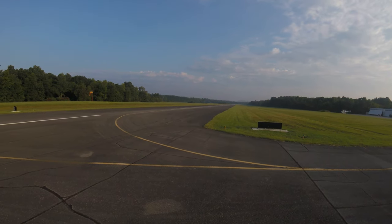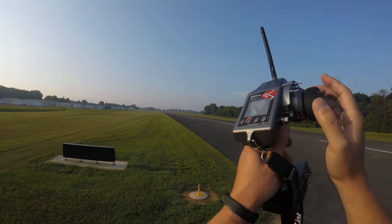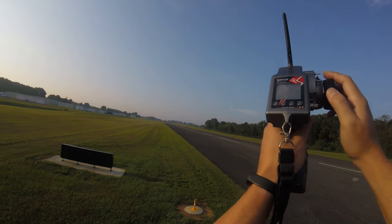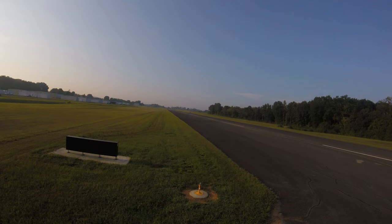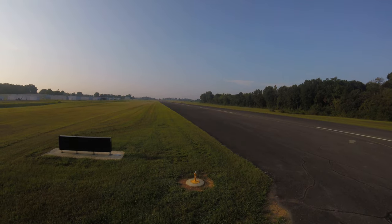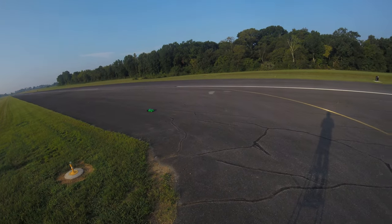All right, here we go. That felt good. Whether it was 140 good, I don't know. But we'll find out. Just happy I got this pass in before things started picking up here.